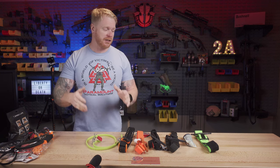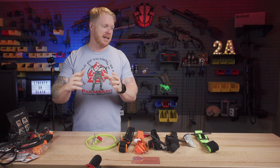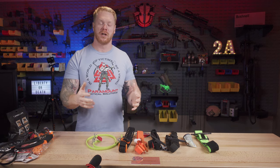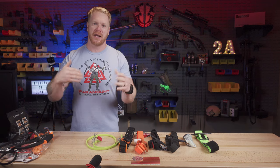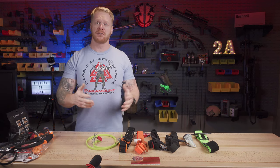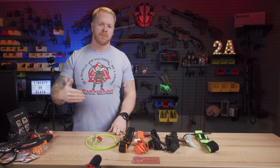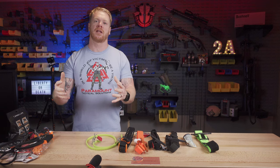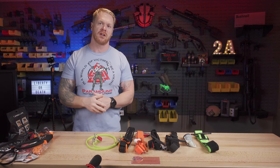In today's video, we're going to be talking about tourniquets. There are a lot of videos I could do on gear and guns and things that are much more fun, exciting, and sexy that would get a lot more hits than this video likely will. But that's okay because, first and foremost, we're a training company. We want to always maintain a certain level of actual substance, and we want to cultivate a subscriber base that likes substance. Those are the people I want, and while this video may not reach as many people, it's going to reach the right people.